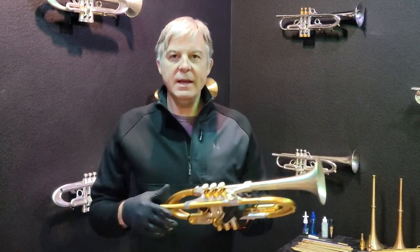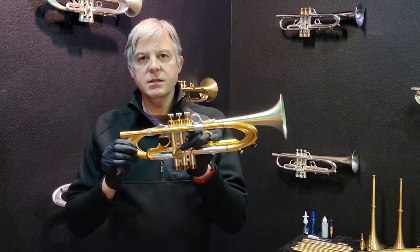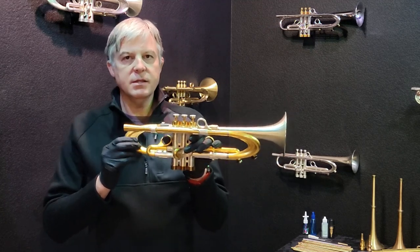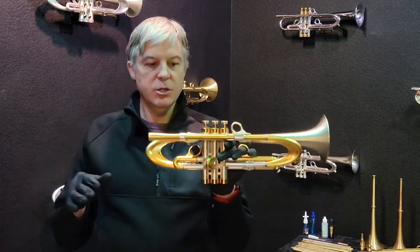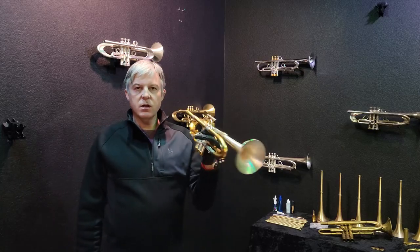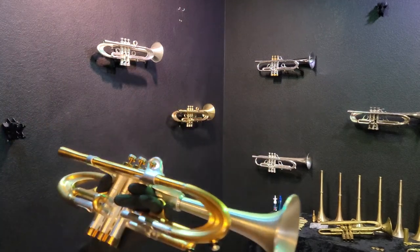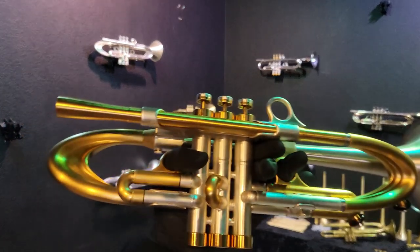Welcome back to Harrelson. Today we are looking at a beautiful brand new VPS Muse MMXX, which is a 2020 variation. This Muse is finished in brushed silver and brushed 24 karat gold. I can't say enough about this — it's just a really stunning instrument.